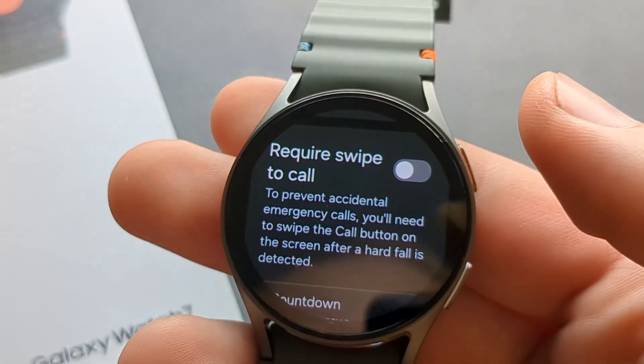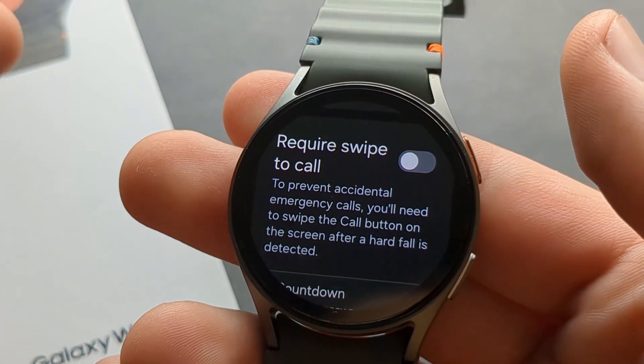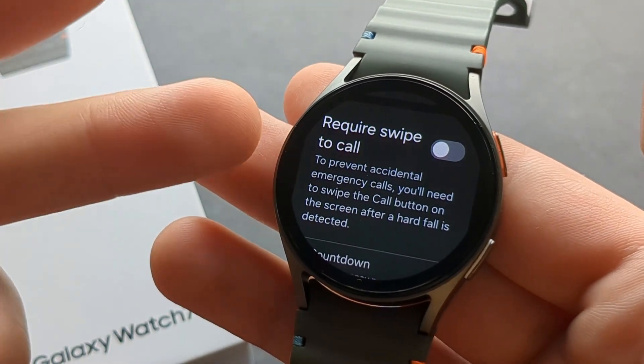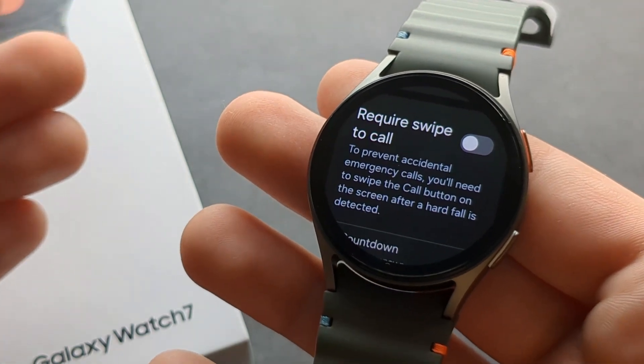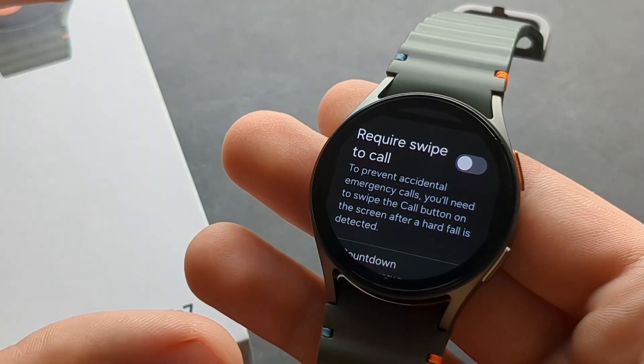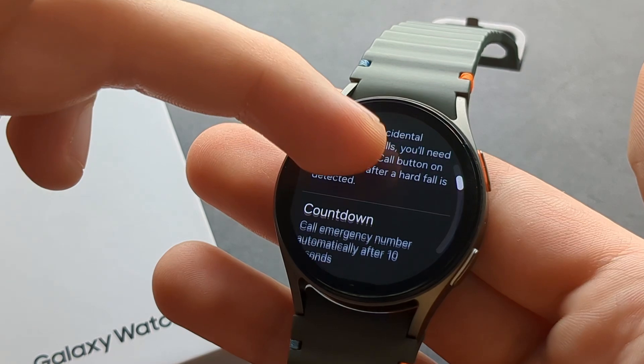You can also click this to require swipe to call. I would probably suggest keeping this feature off, because if you fall and you literally can't touch your phone anymore, it will still call the services.